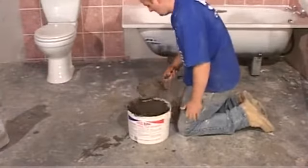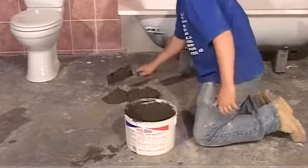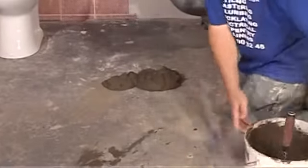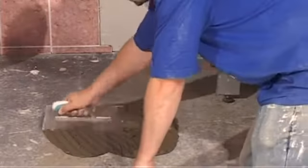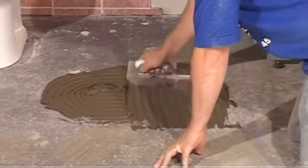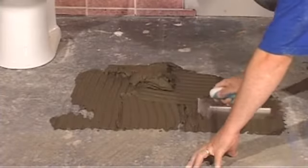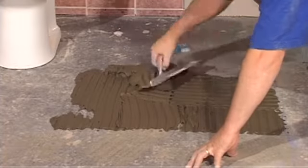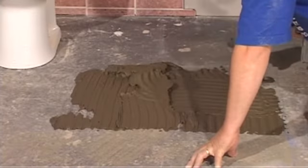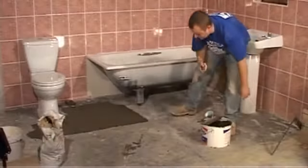Now we can start to spread our adhesive on the floor. Take your bucket trowel and lay some adhesive on the floor, minding that you do not cover the chalk line. Spread along the two lines using our serrated floor trowel, using the normal technique, keeping the trowel at 35 to 45 degrees. Try to keep the thickness of the adhesive the same. Add adhesive to the edge of the floor and spread away from the walls.